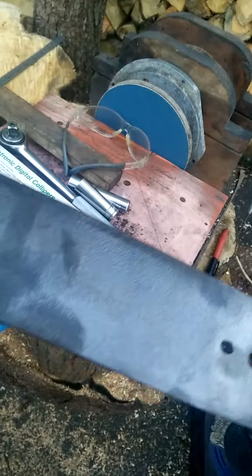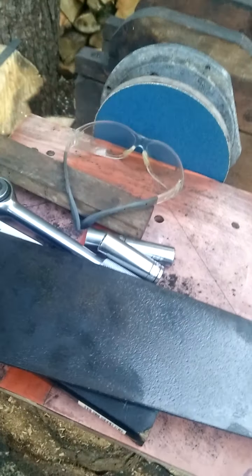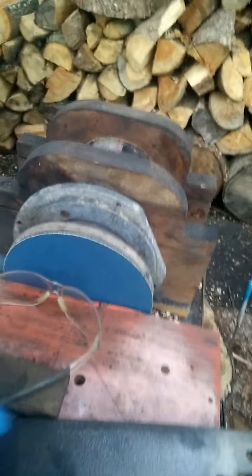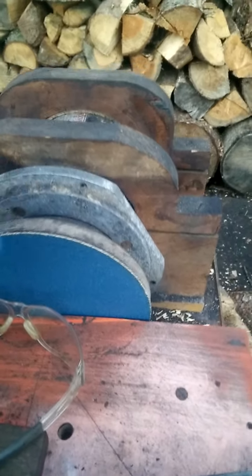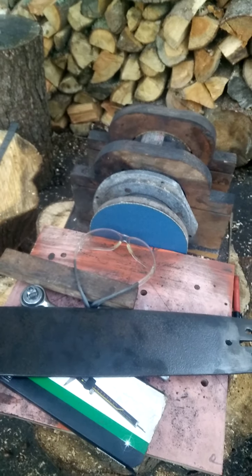This is when we now move on to our facing grinder or sander. I've got several different types of carbide wheels for this. I'll come back shortly once I've taken this phone call.